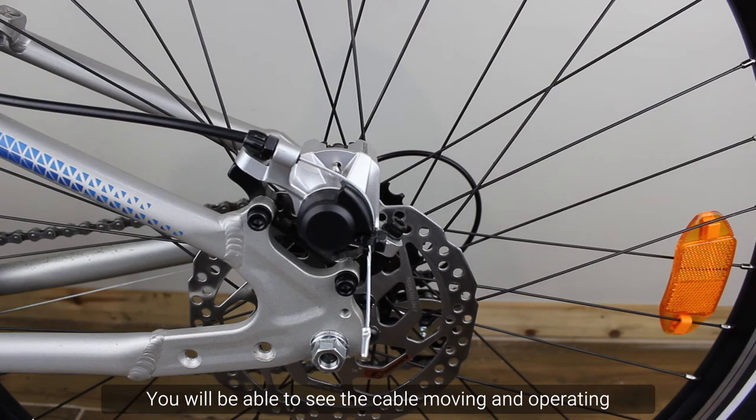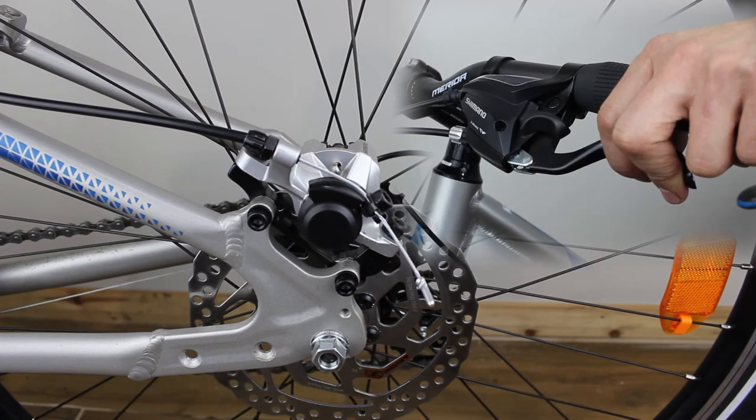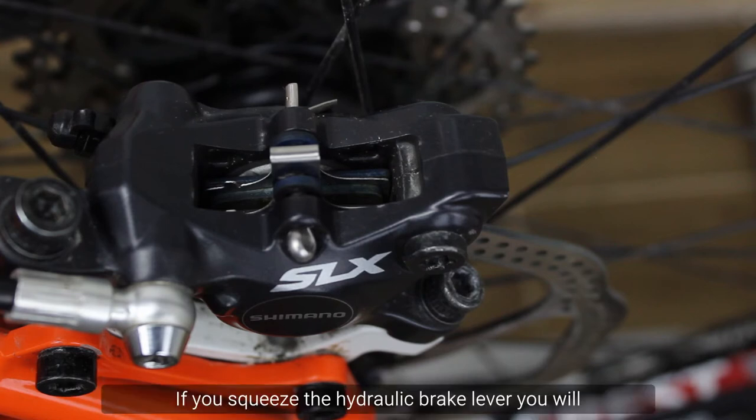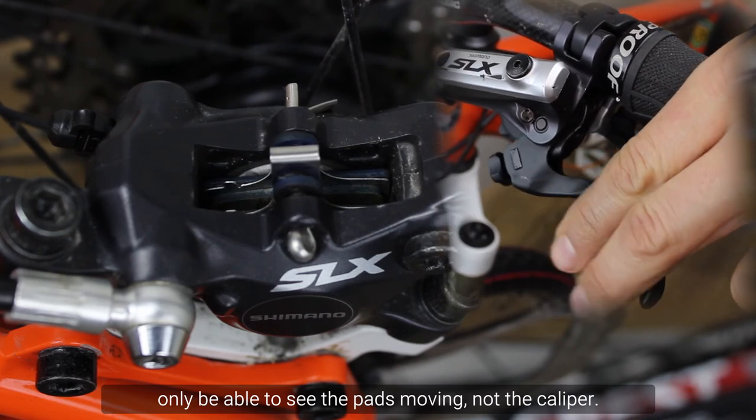You will be able to see the cable moving and operating the caliper by squeezing the lever. Hydraulic disc brakes don't have a cable — they operate by compressing fluid. If you squeeze the hydraulic brake lever, you will only be able to see the pads moving, not the caliper.